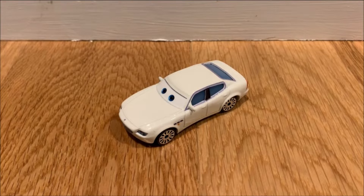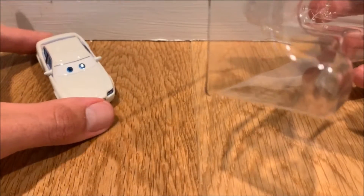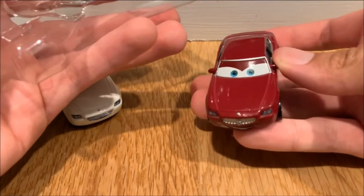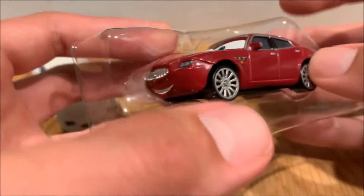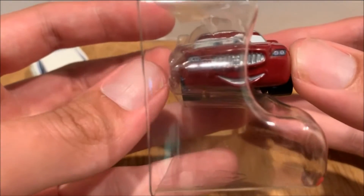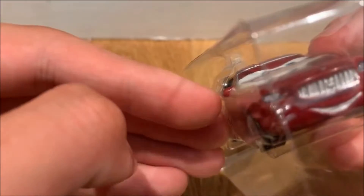I made an interesting discovery while opening Antonio. I was using the other Maseratis released from the Disney line, seeing if they fit in the blister that Antonio was in, and it looks like the blister is a little oversized. Let me show you on a colored card background — I've got a Costanza Maserati right here which I'll be comparing with Antonio.